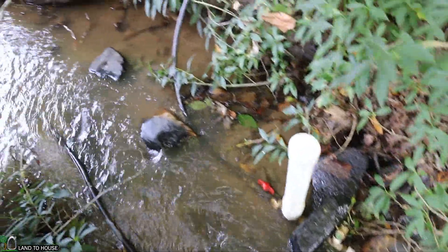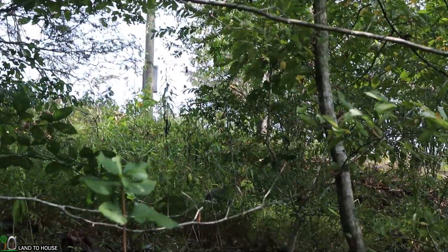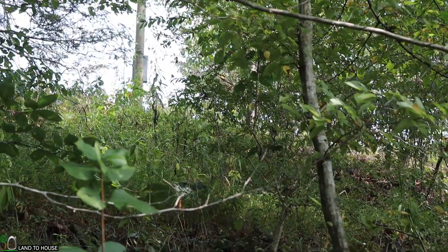From the pump there is a delivery pipe which goes uphill — it's full of water. It goes all the way up to where that telephone pole is, about 120 feet of poly pipe going up the hill.